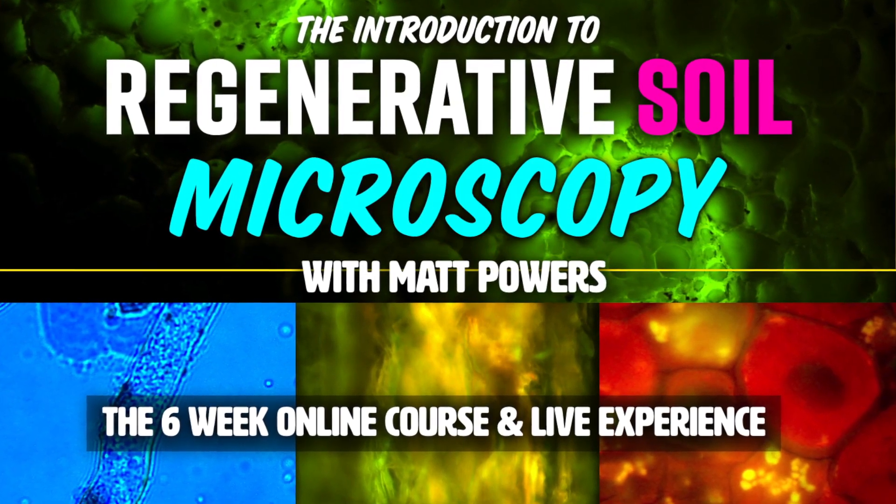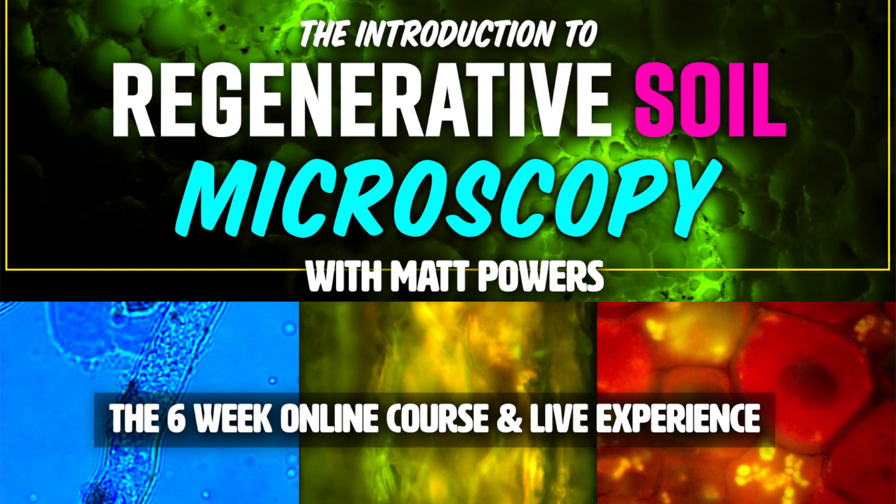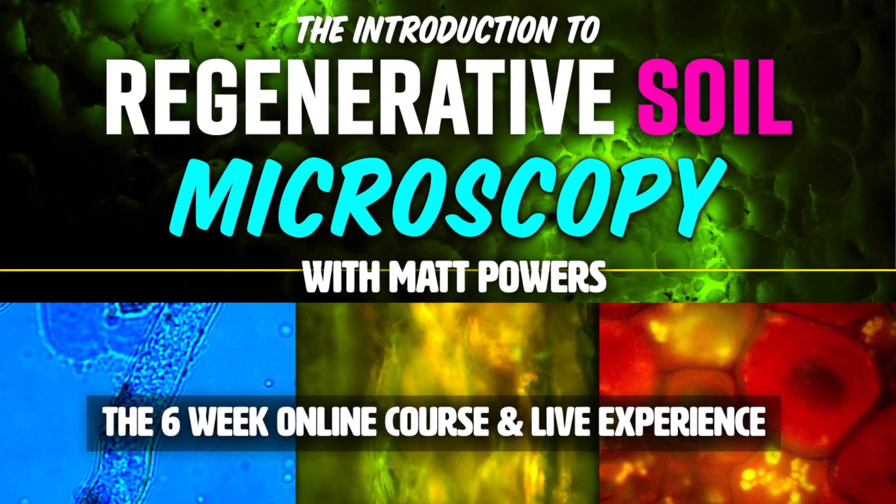It'll be live Q&A, there'll be group work, everything — so it's going to be new in many different ways. Check it out. I'm Matt Powers. Grow abundantly, learn daily, and live regeneratively, and I'll see you guys inside the course.